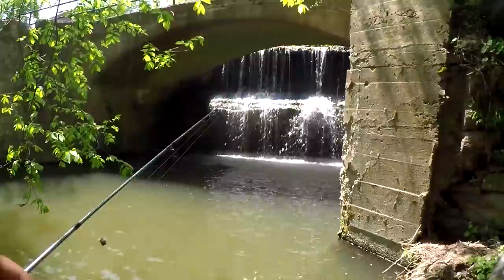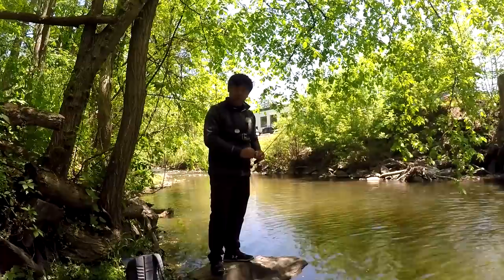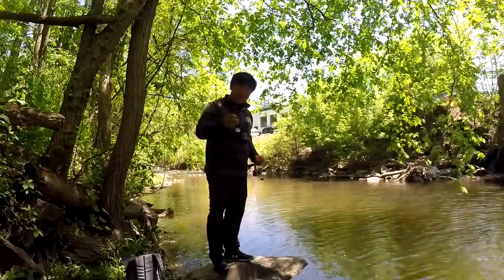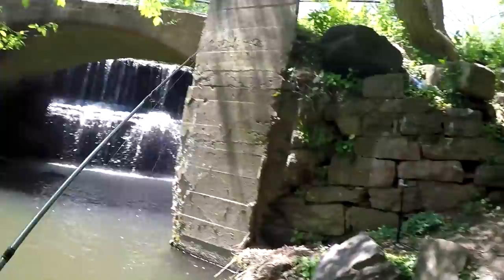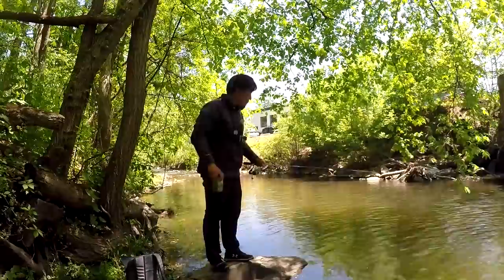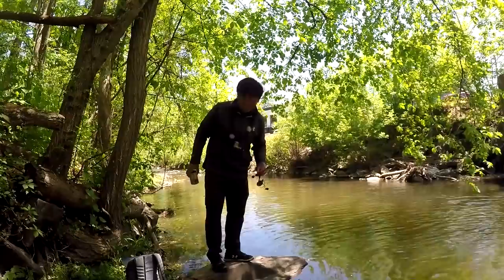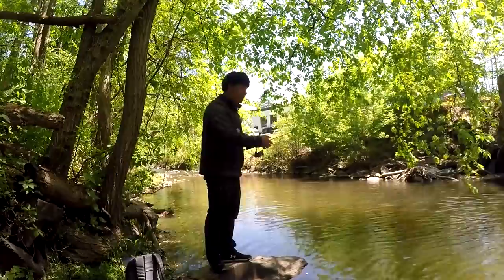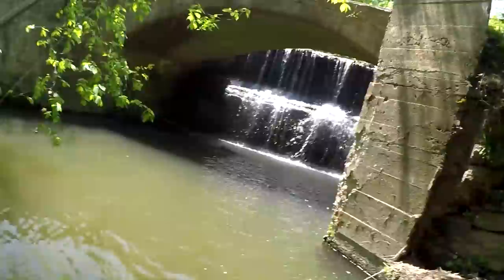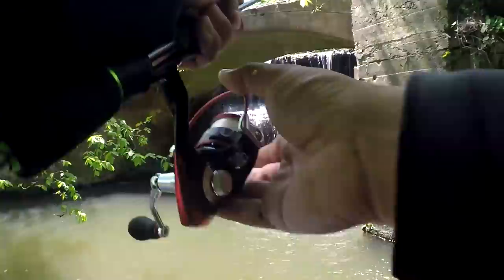Today we're going to use the corn approach — I'll link a video in the cards so you can learn how to do it. Pretty much what you do is get whole kernel corn, put two pieces on the hook, chum a little bit, and let the fish get close to you. One piece on a size 10 hook, two pieces. I already chummed a little bit down there. You just cast your rig — one split shot, one small hook — right into the chummed area, just like this.